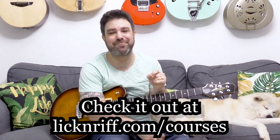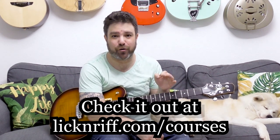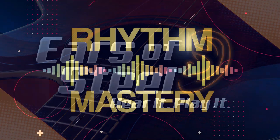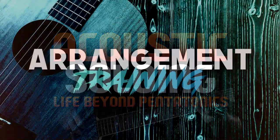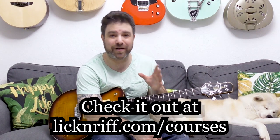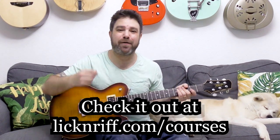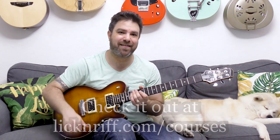I want to remind you of the guitar giveaway I'm holding. I'm giving away a Journey Instruments Puddle Jumper to one new member of my courses program. My new courses platform has over 12 courses: ear training, rhythm mastery, theory unlocked, fingerstyle technique toolbox, acoustic soloing, electric soloing, arrangement training, and fretboard vision — cultivating the way you visualize music on the fretboard. Over 50 hours of courses. Join and at the end of the summer you might win a Puddle Jumper. Go to lickandref.com/courses.